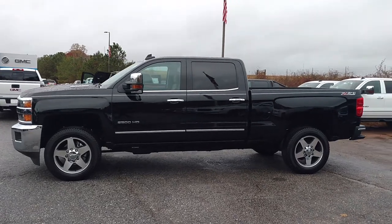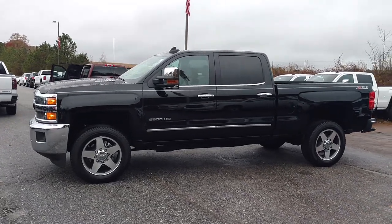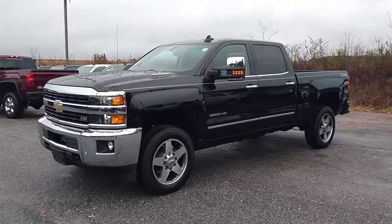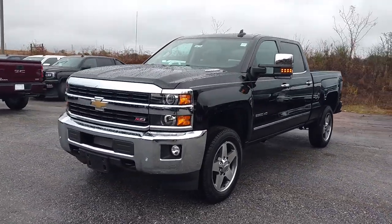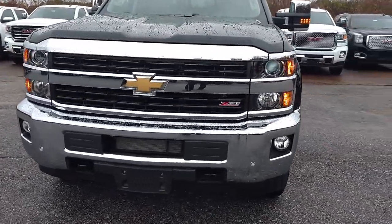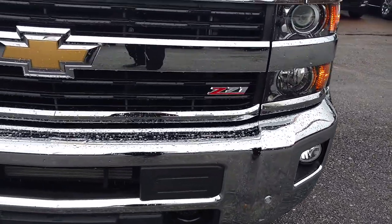Hey Dexter, how you doing? This is Jimmy up here, Jimmy Britt Chevrolet. Here is the 2016 Chevrolet Silverado 2500 LTZ. Obviously you can see it has the remote start on it. It's got the Z71 package.